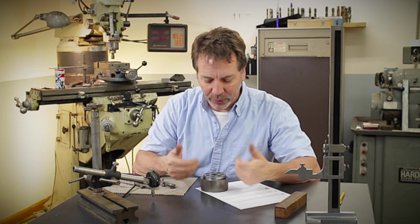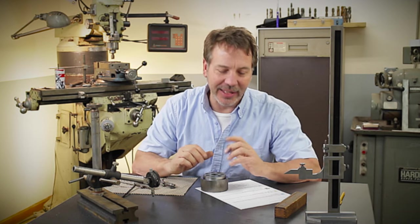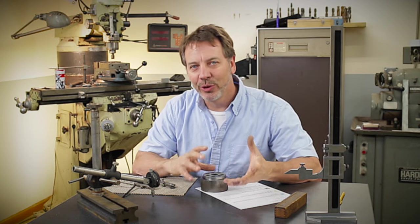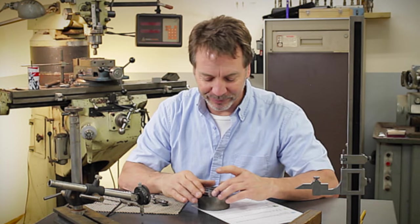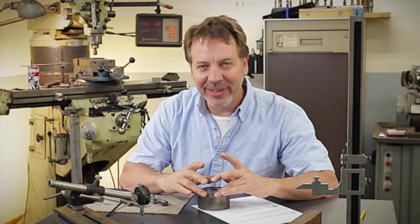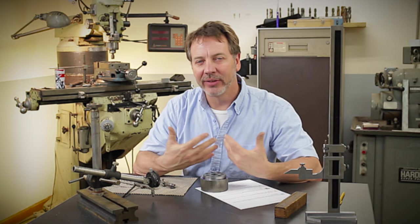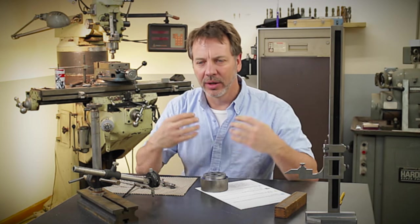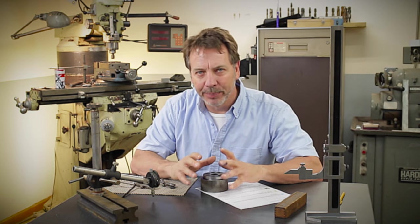My goal of doing a bolt circle like this was to do it in the simplest fashion. I got several comments about using a DRO or needing to use a rotary table, and I have to apologize — I guess I didn't make it clear on my video that the goal of this was to simplify it.